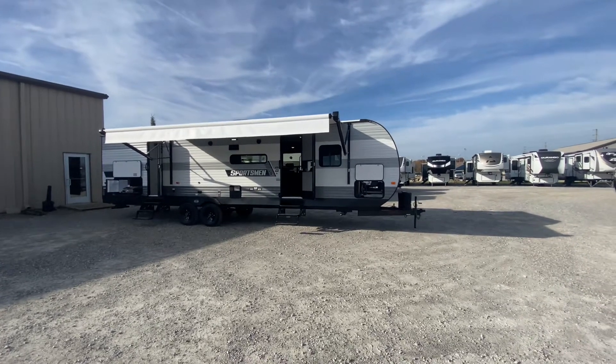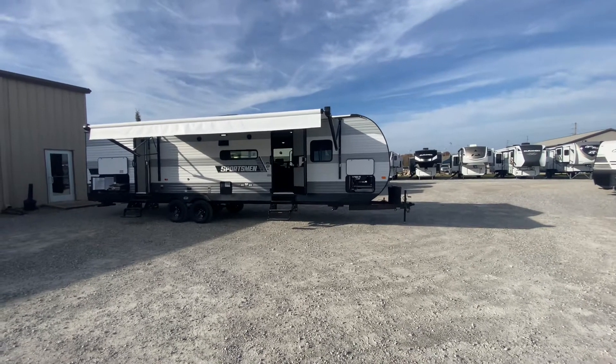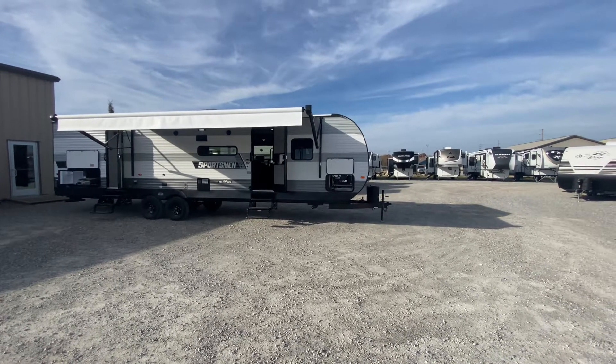Hi guys, welcome back to the camper tour. Daryl for Wilder RV showing off family models this morning. KZ Sportsman SE model 312 BHK SE. Why don't we take the tour?